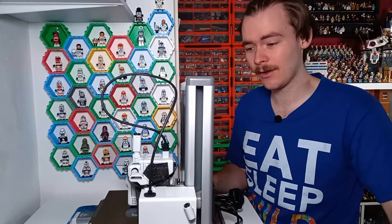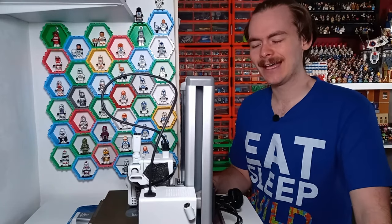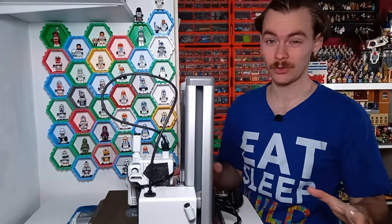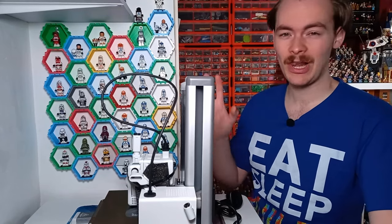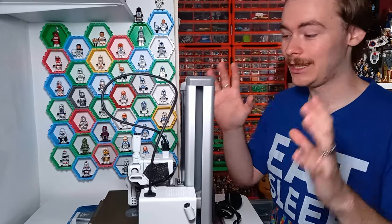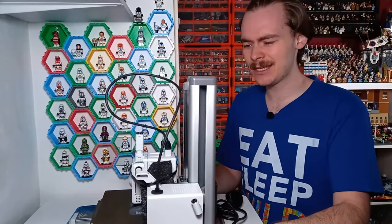My first 3D printer was an Aquila X2 — to be fair, a pretty decent printer, but it is very hands-on. I've learned quite a bit about 3D printing over the last two years, but it still takes me a couple of days just to level it out when something goes wrong. This printer here is the Bamboo A1 Mini. Again, not sponsored. There is a decent deal on it at the time, though I'm sure there'll probably be a better one towards the end of the year.